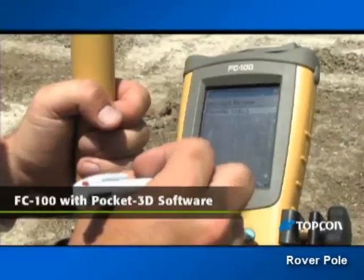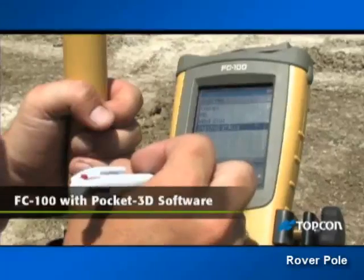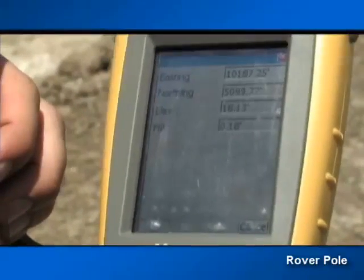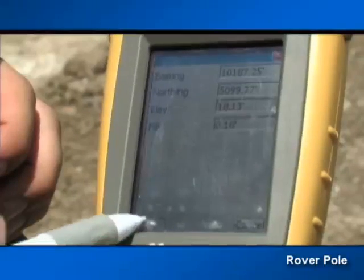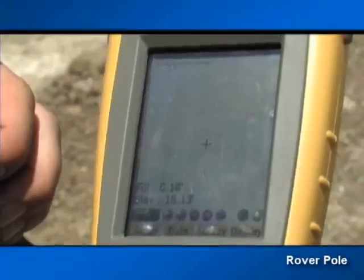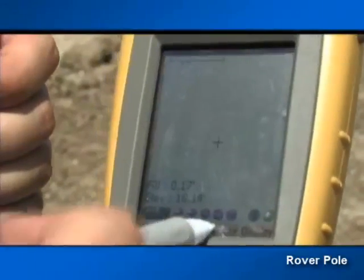An integral part of your GPS Plus equipment is your FC-100 field controller with TopCon's Pocket 3D GPS software. Designed for contractors, Pocket 3D is easy and accurate within a couple hundredths of a foot. It gives you real-time position information anywhere on your job site.